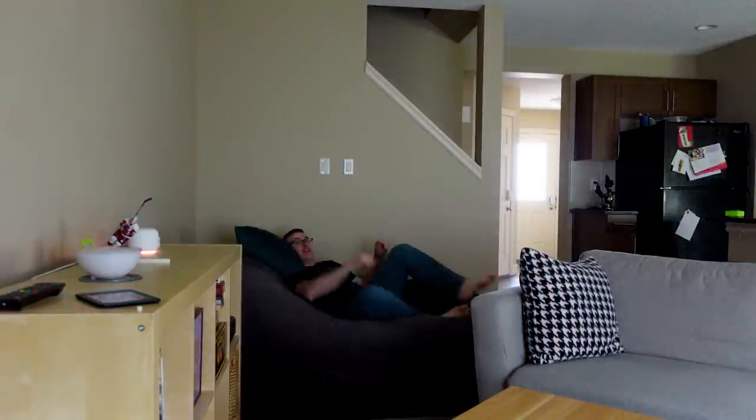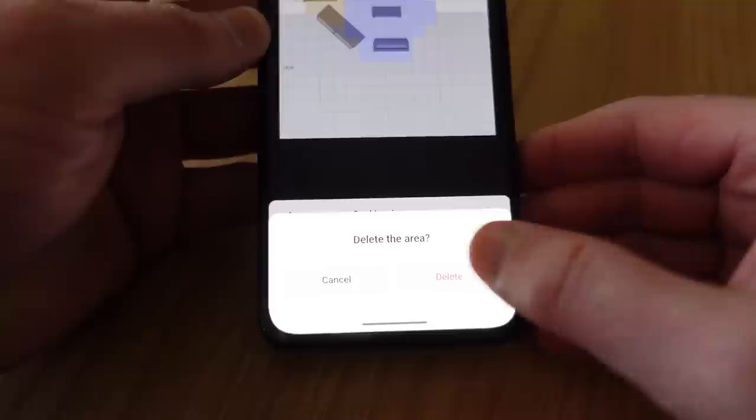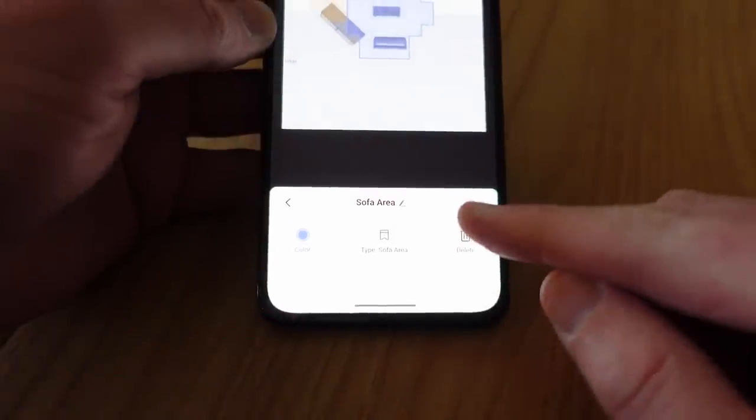This is obviously going to be a problem, and you have three options: move the sensor, move the couch, or move your zones. I've found that in general you're just going to end up redefining those zones a few times and then you'll have it working generally right. The other thing you're going to want to do is adjust how long you're in that space before the automation runs — that can really help.